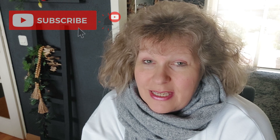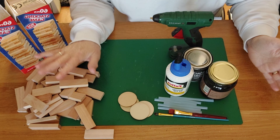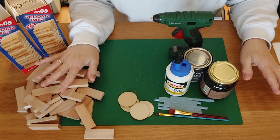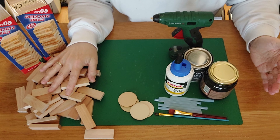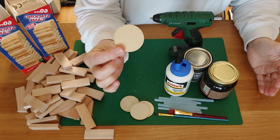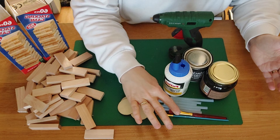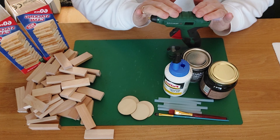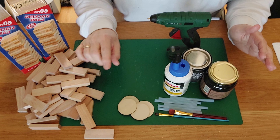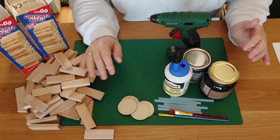I'm going to take out my tumbler tower blocks again. For this new DIY we need our tumbler tower blocks — you can use the bigger ones or the smaller ones, though your DIY will be a little smaller with the little ones. I also need a couple of little wooden rounds, wood glue, a brush, glue sticks, furniture wax, paint of your choice, a glue gun, and two beads for on top of our little baskets.